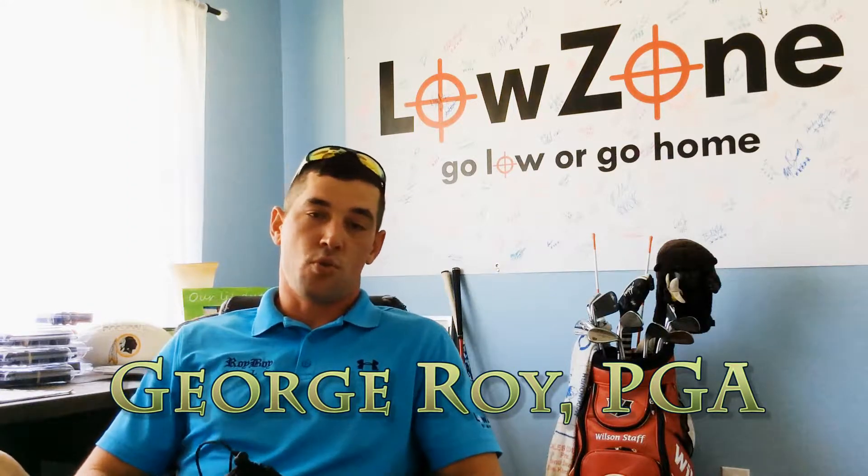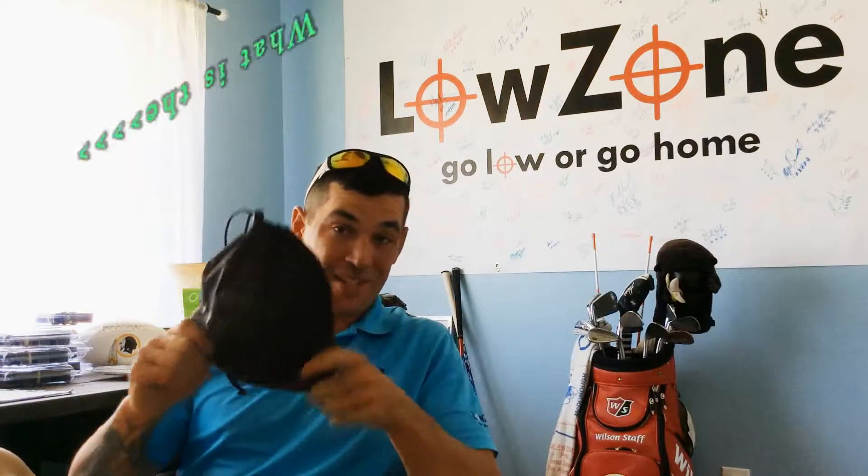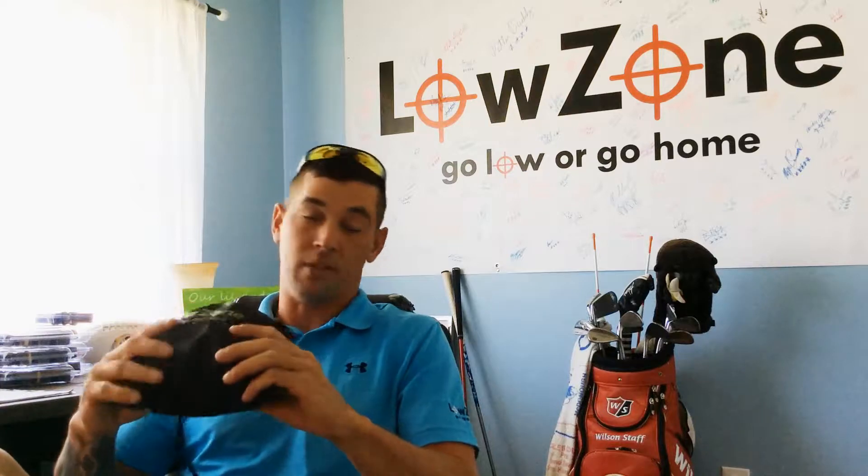What's up everybody, PGA professional George Ward from Roy Boy Golf. I am here to answer the question I keep getting, which is: what is the Low Zone? Obviously I haven't done a good job in the other videos explaining it. A lot of people recommended I try doing short videos, but today I want to take a little more time to explain the system.